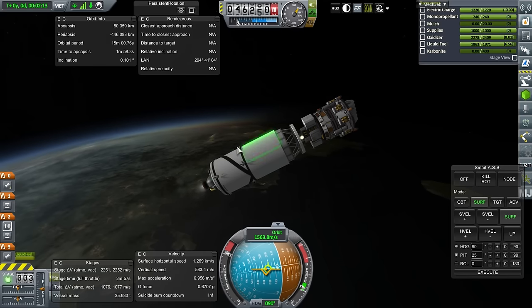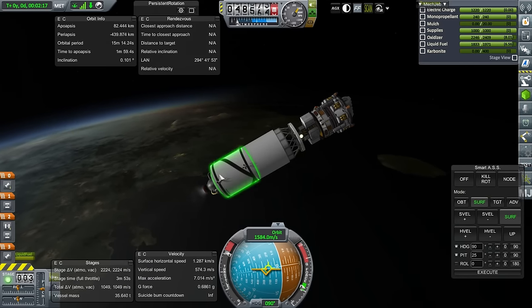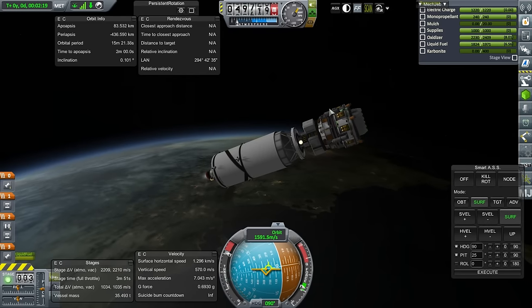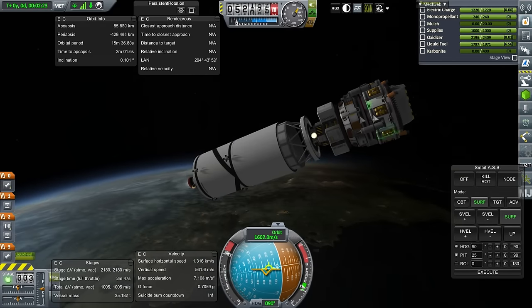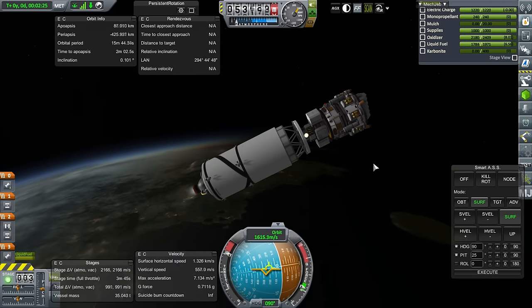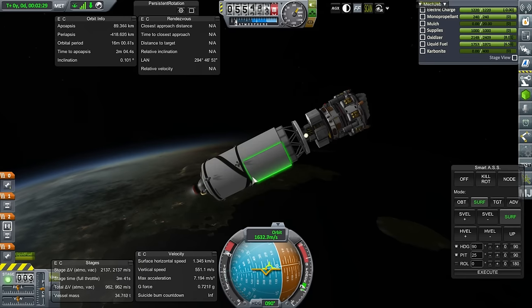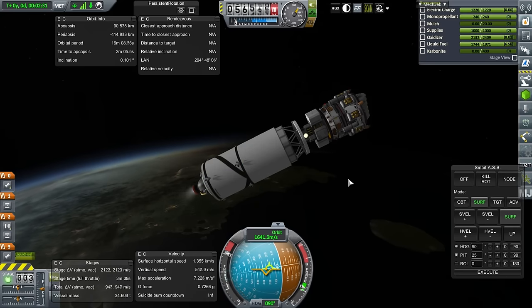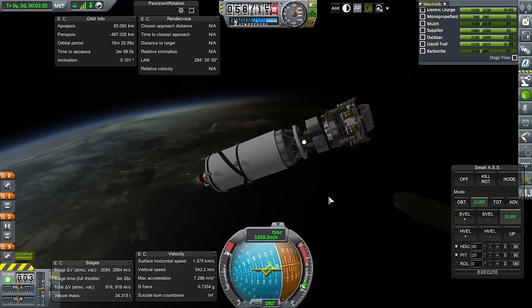We're not going to do the entire Minmus transfer with this. What we'll do is do part of the Minmus transfer with this, let the drilling assembly complete its own Minmus transfer, because it's got moon landing levels of delta-V inside of it, and then have this complete its own Minmus transfer separately. That way, it'll have more fuel to rendezvous with the cycler. We need that fuel.